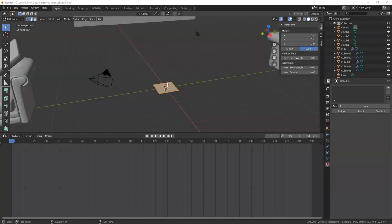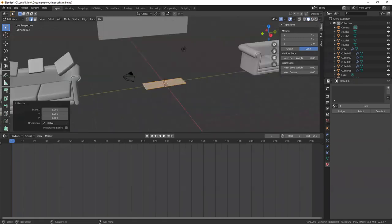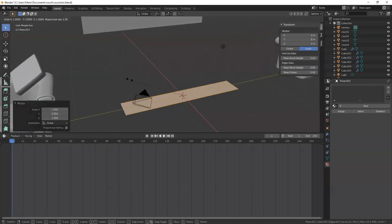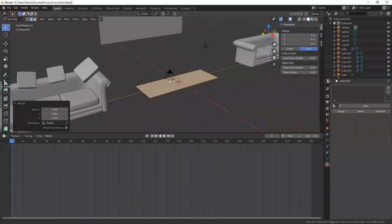I'll hit tab and scale this to make it a rectangle. I'll hit S for scale and the Y axis, make it three times the width — actually, let's make that six times the width. Then I'll scale on the X axis and make it twice that size. So this is what we're going to start out with.